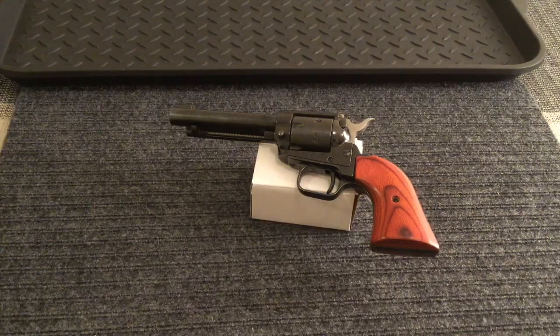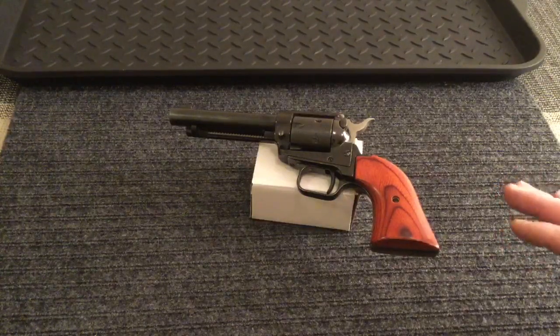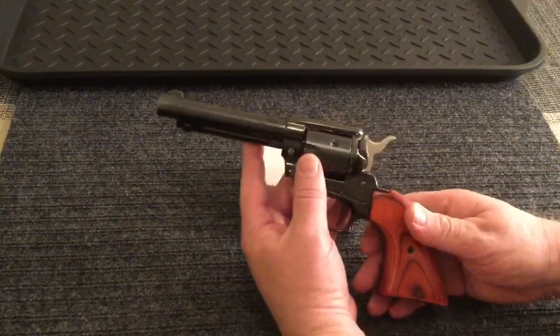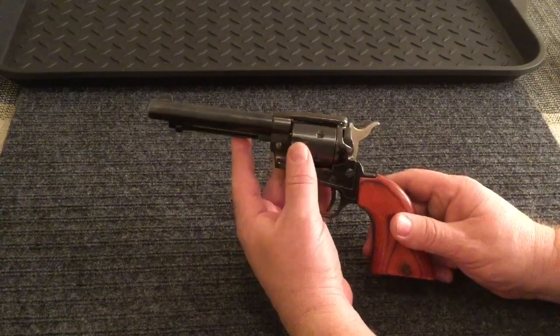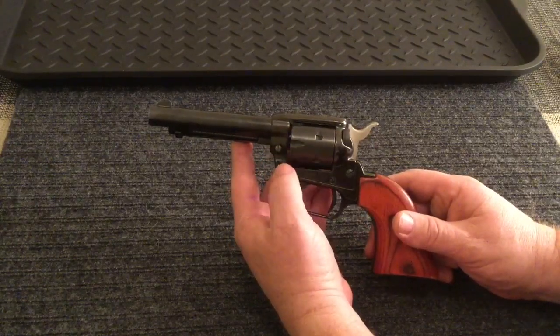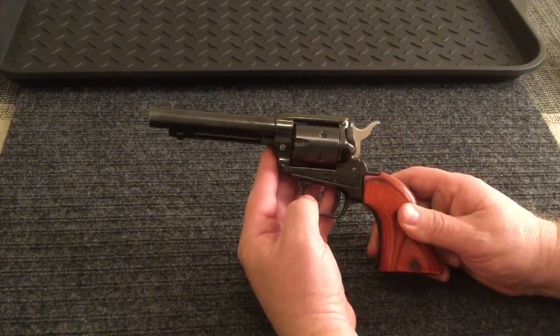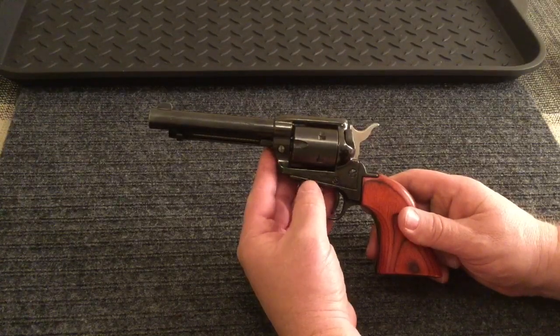I've had this .22 pistol for a little bit of time and I've got to put it through its paces. I've really enjoyed having this thing, and I've made sure this is unloaded and safe. I just wanted to show you this really quick because I think these are a pretty great value. This is kind of neat because it is a .22 long rifle, but it also comes with an extra cylinder that you can use for a .22 Magnum as well, or it can if you go ahead and get the updated version.